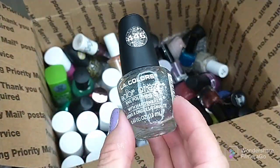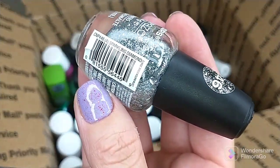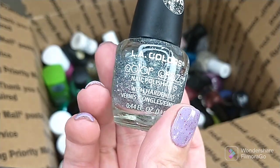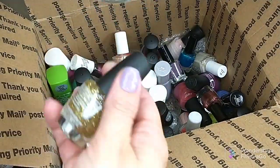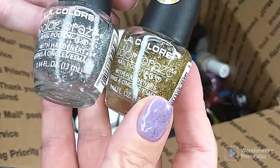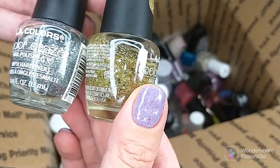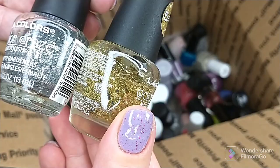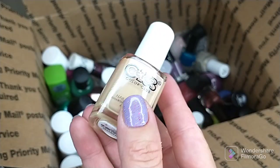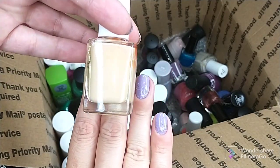I have a couple glitter polishes here — this is in Sparkling Diamonds. These used to be favorites of mine. I have the gold one in here as well, but they are more chunky glitter than what I prefer. I don't really like these; they're too chunky for my liking. I'm going to just pass these on.